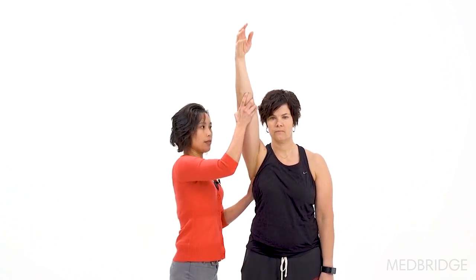With the Neer's test, the examiner is going to prevent scapular rotation with one hand while the other one is passively elevating the arm into flexion. That's going to be positive if pain occurs.